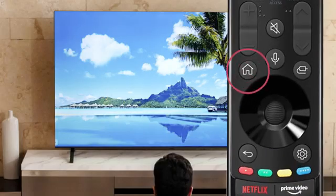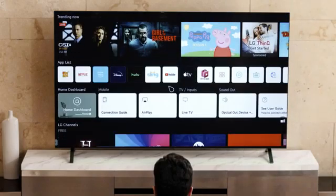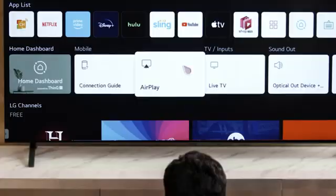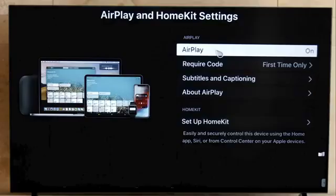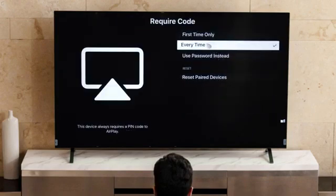Press the remote home button. On the LG menu, go to the home dashboard, then click on AirPlay. Make sure AirPlay is turned on, then select require code and click enter. Then click your preference.